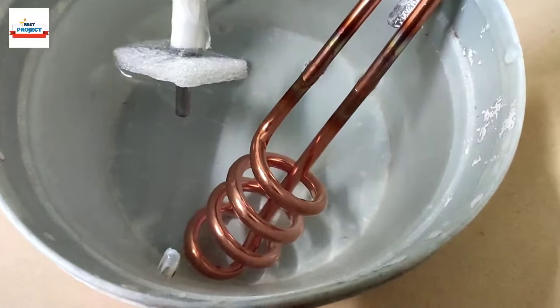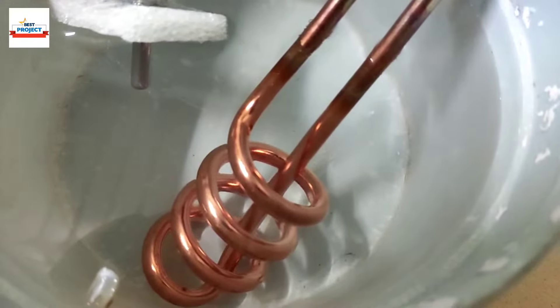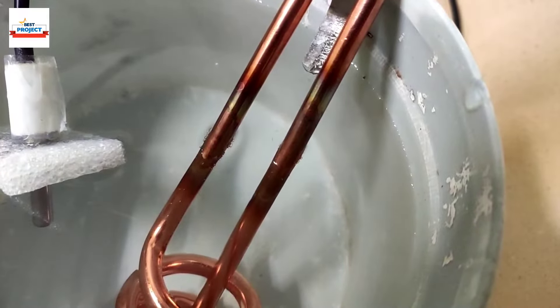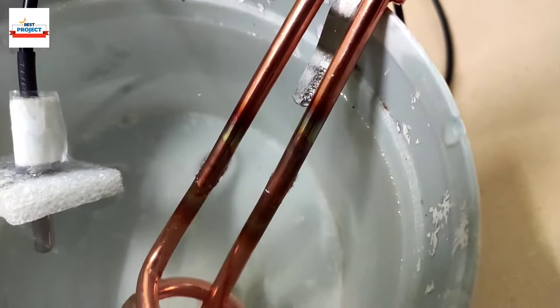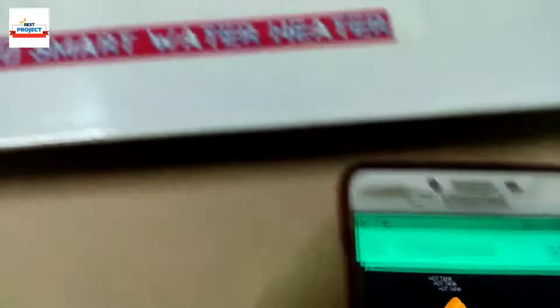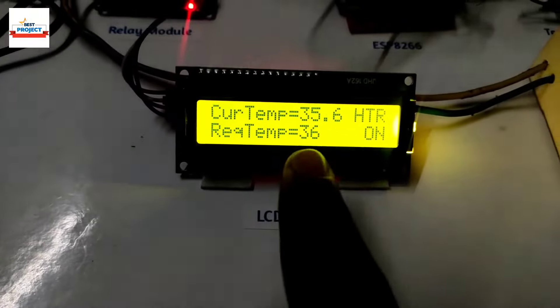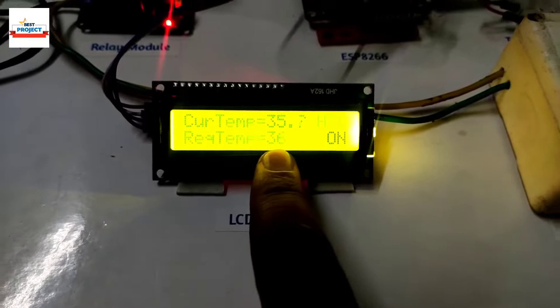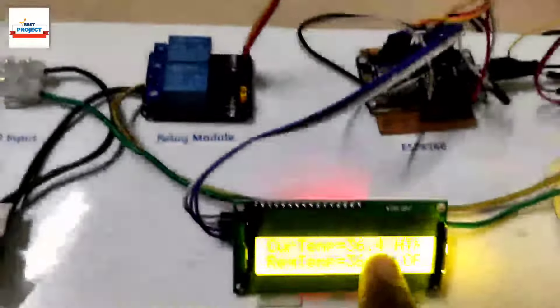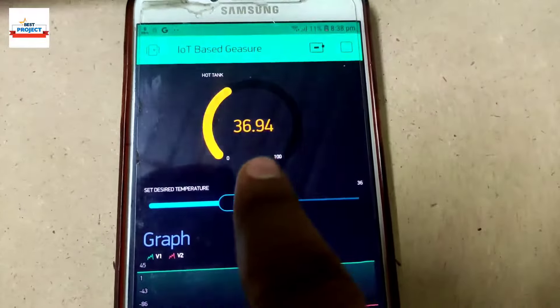Temperature has reached 33.2 degrees C. Within a few seconds our heater will turn off. On the LCD screen you can see 35 — and now it is showing the current temperature has reached 36 degrees C, and the heater has turned off. It has turned off because the water temperature reached 36 degrees C, meaning our model is working fine.